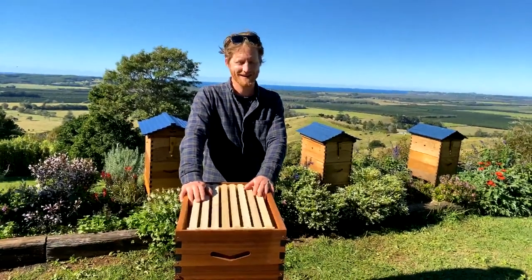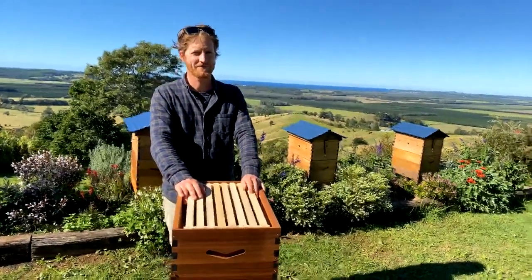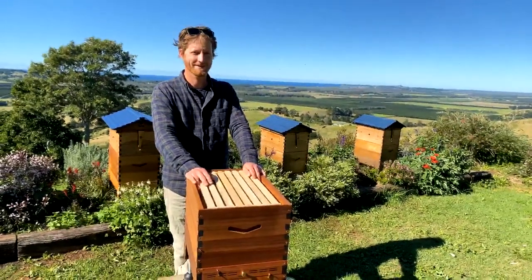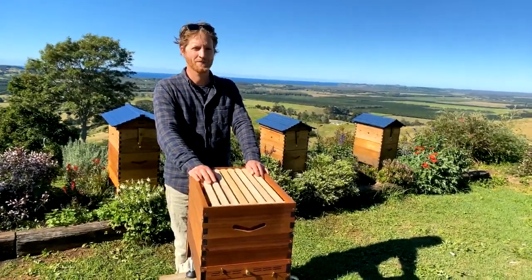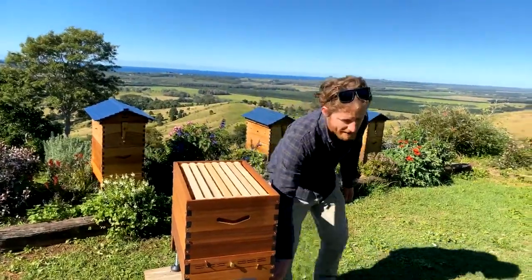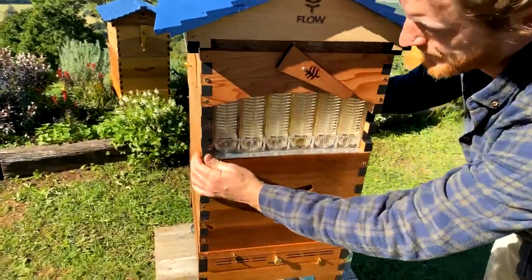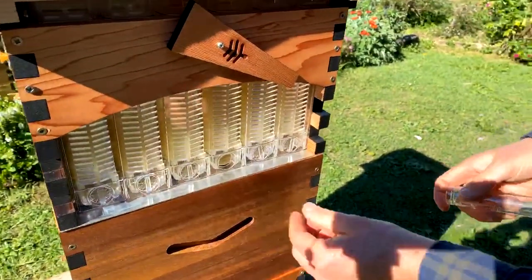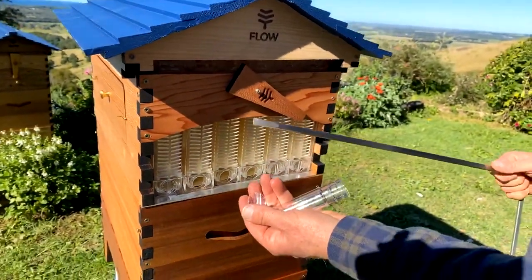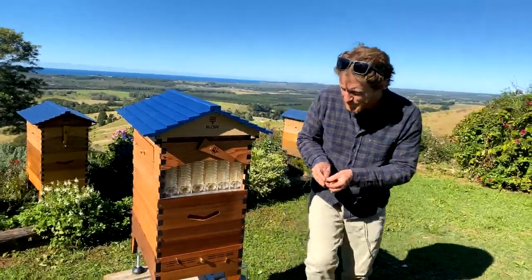Someone's asking about the round caps where you put the tube on the flow frames — they're concerned about propolis on them and worried about snapping them. You won't snap them — they're made of a very strong material. You can use the pointed end of your hive tool to get them out. They're quite strong, but if you do have any issues, let us know.